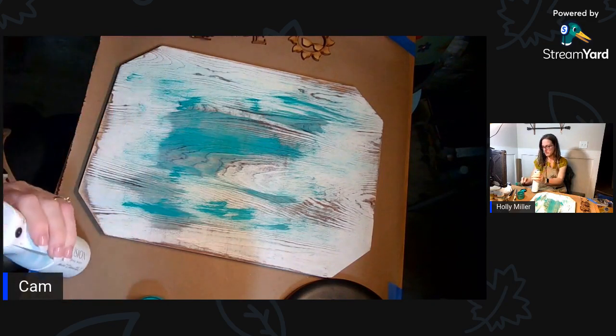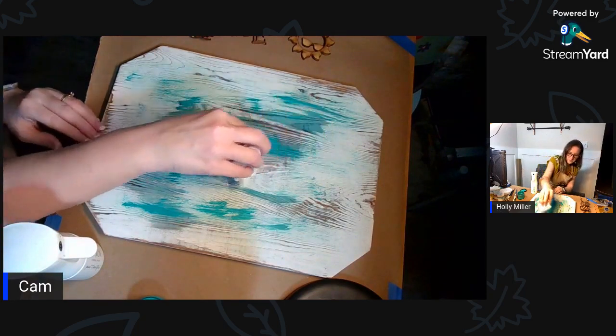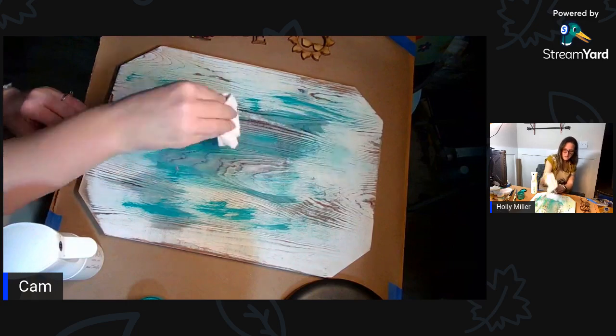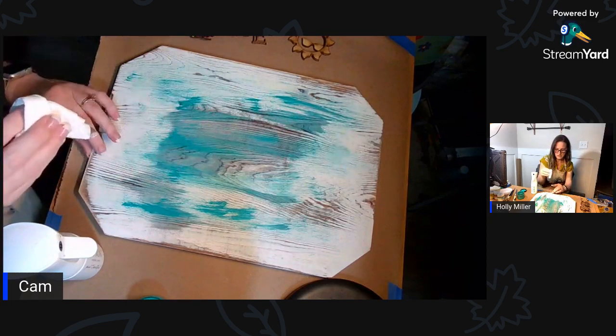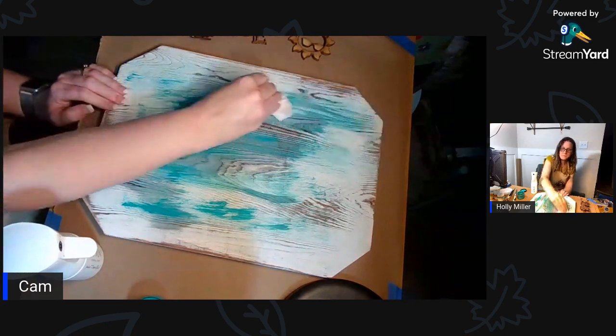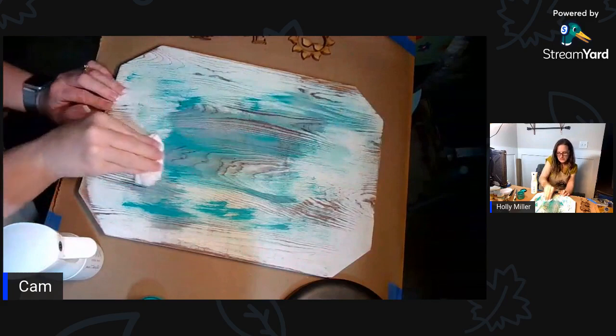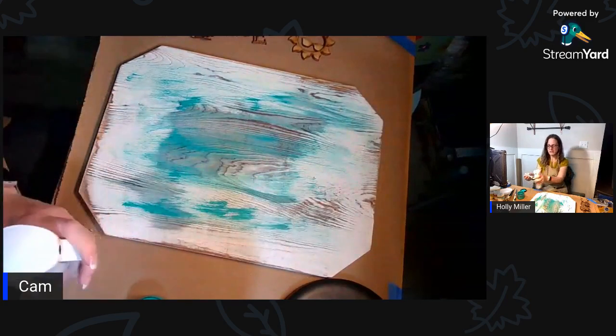I'm going to wipe back a little bit of that in the middle just to get a look, but I want it to be like a wash - that's what I'm trying to achieve.